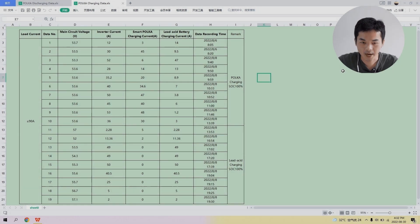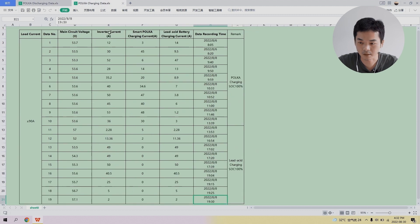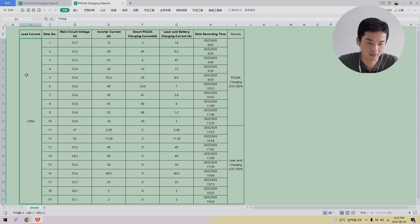After five days of testing, I've gathered data sheets recording charging and discharging tests on the Polka battery. The charging data covers August 6th to August 8th, and another set covers August 9th to August 11th — five days total, two data sheets. Looking at the charging data, the load current throughout the process is not more than 90 amperes while the Polka is being charged. The main circuit voltage is approximately 54 volts from row 1 to row 10.